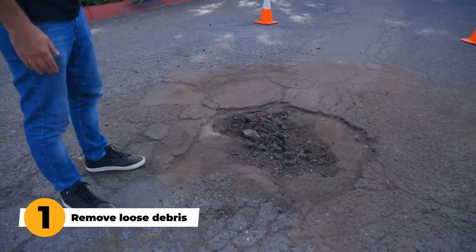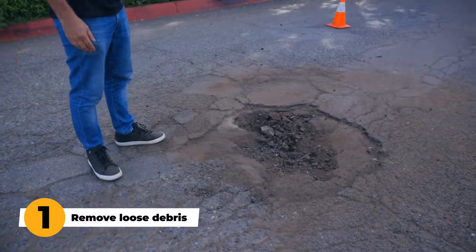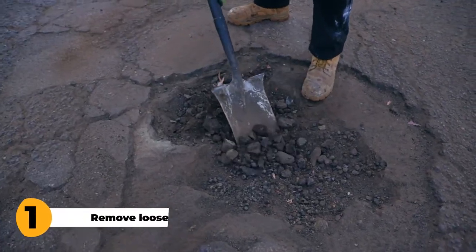Step one: we're gonna remove the loose debris, the large chunks. You don't have to sweep or remove every single thing, but we're gonna get rid of these bigger chunks.